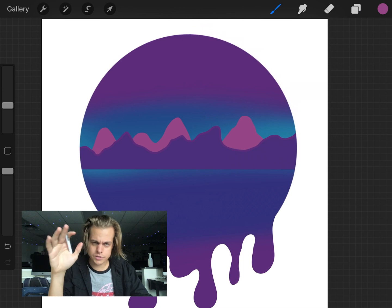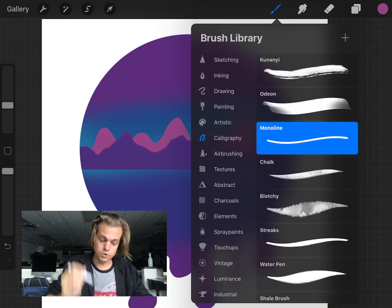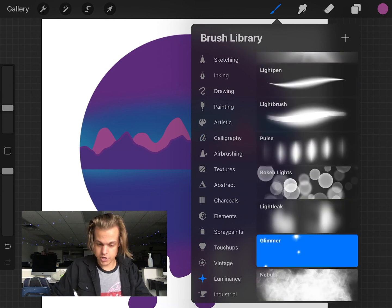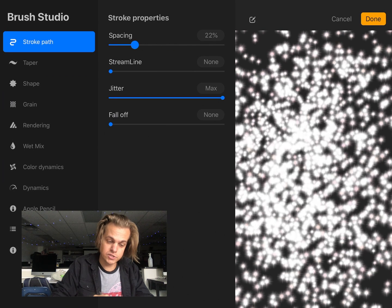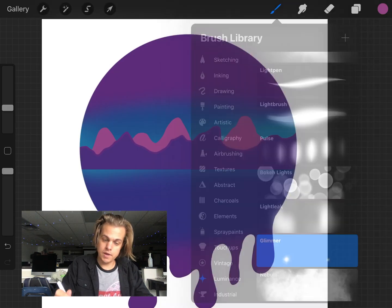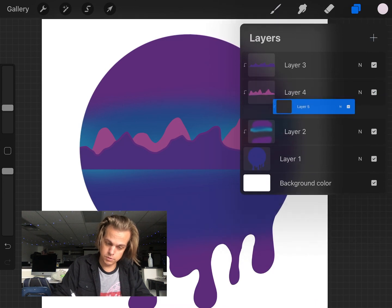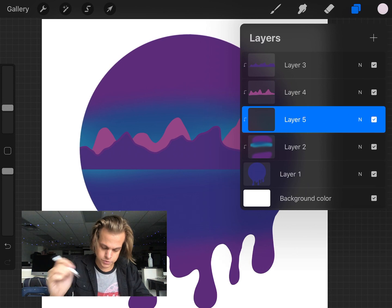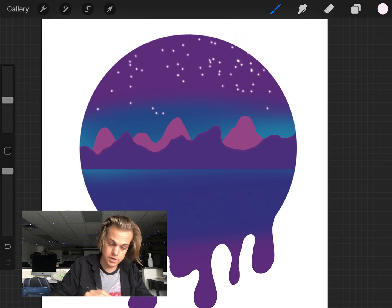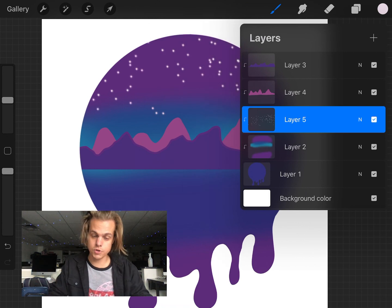Now let's do some stars and a moon. Procreate has really cool luminescent brushes — under Luminance, I'm using one called Glimmer. My settings have spacing turned up to max, jitter turned to max, and the other two at zero percent. I grab a very white, pale color. On a new layer placed below the mountains so stars appear behind them, I increase my brush size and paint in some stars. Because the layer is a clipping mask, it only paints within the circle.